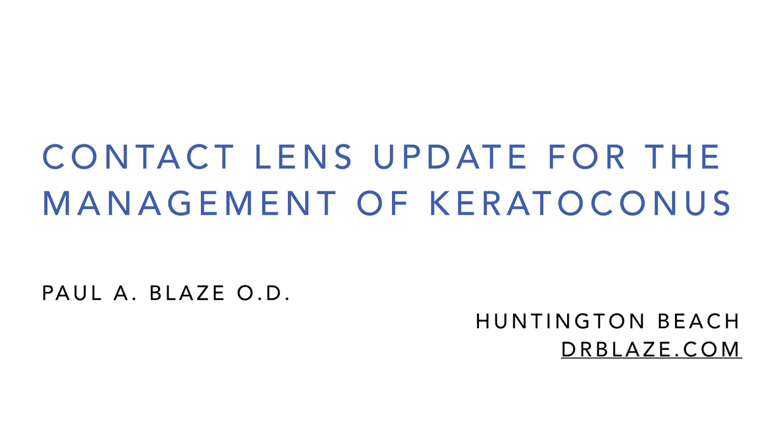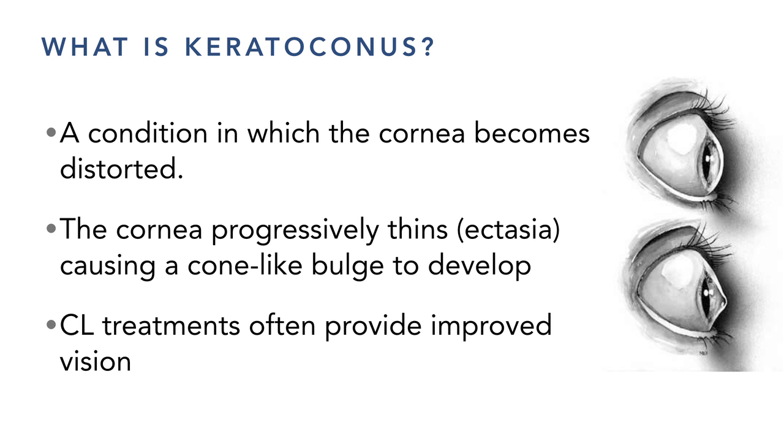So that's where we are now — basically two kinds of lenses: soft lenses on one side and rigid gas permeables on the other, with a lot of subsets. I'll begin talking about those.